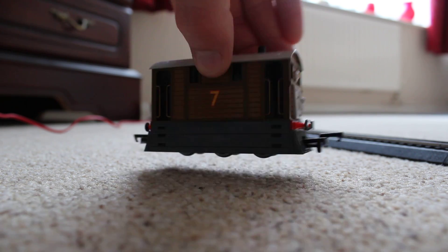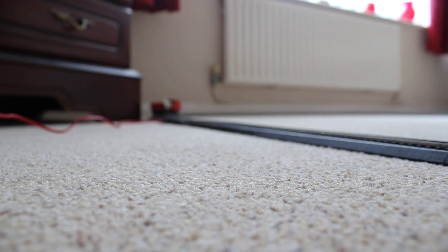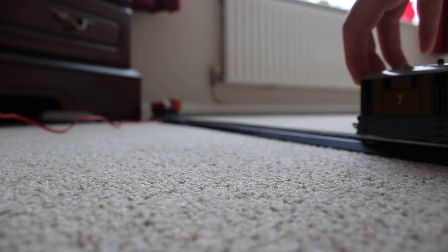I'm hoping to get Henrietta soon, probably within the next few weeks. She's just expensive though for what she is — I mean, she's like £15.